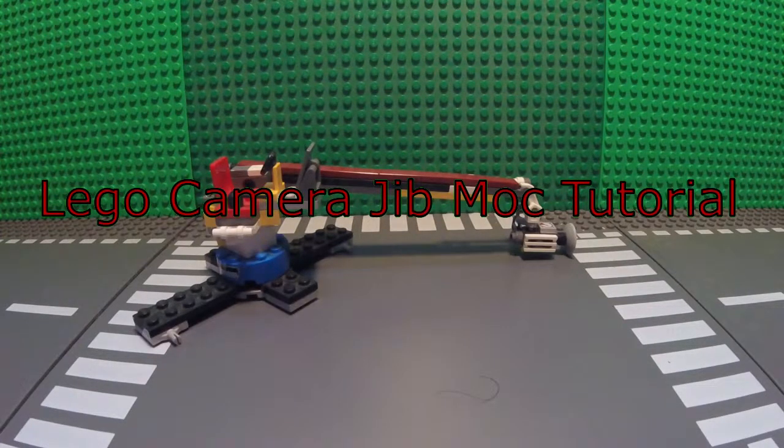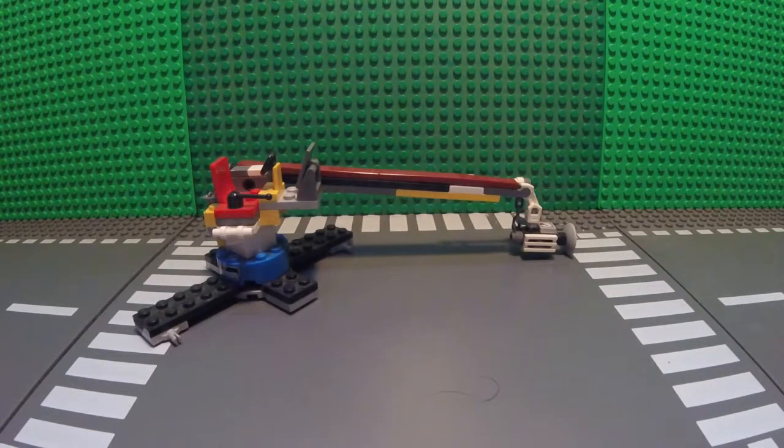Guys, what is up? Today I'm bringing you another LEGO MOC tutorial. This week I am showing you how to build my version of a LEGO camera jib.